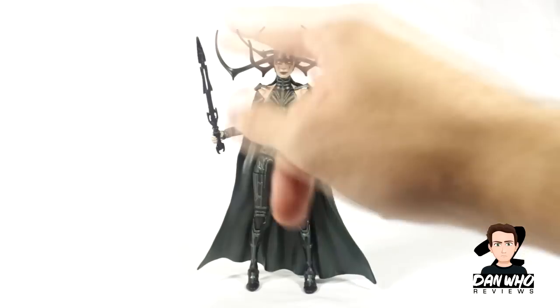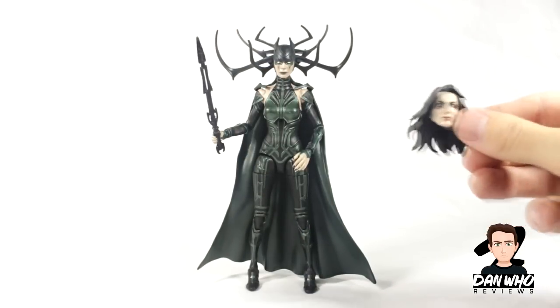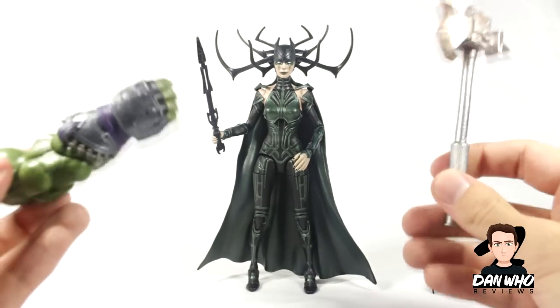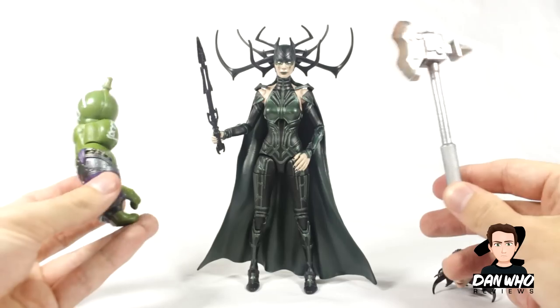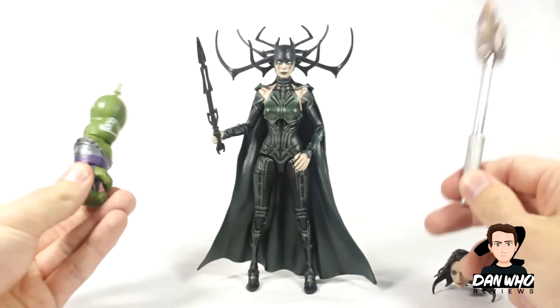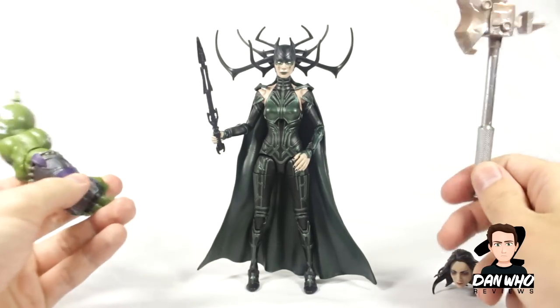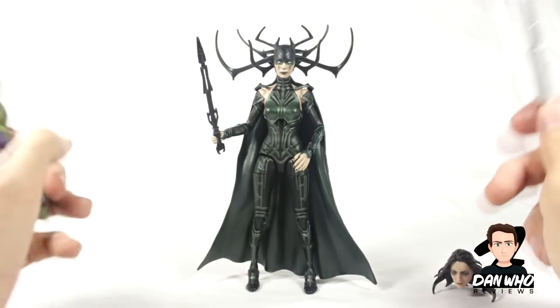In regards to accessories, she comes with a weapon and obviously the interchangeable head, which I will get into in a minute. She also comes with two pieces for the builder figure Hulk — the gladiator Hulk giant axe and then an arm. Subscribe as I will be reviewing the gladiator Hulk once I've reviewed the rest of the figures in this wave.